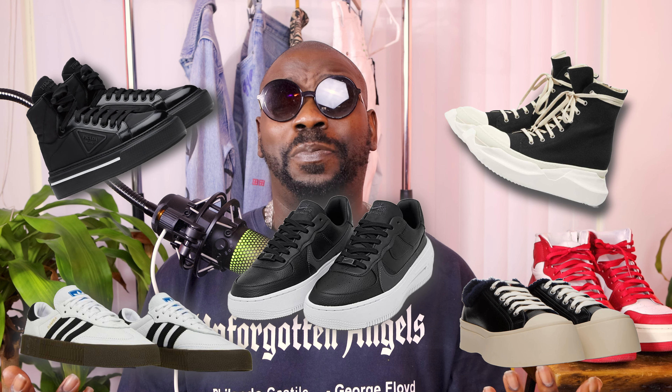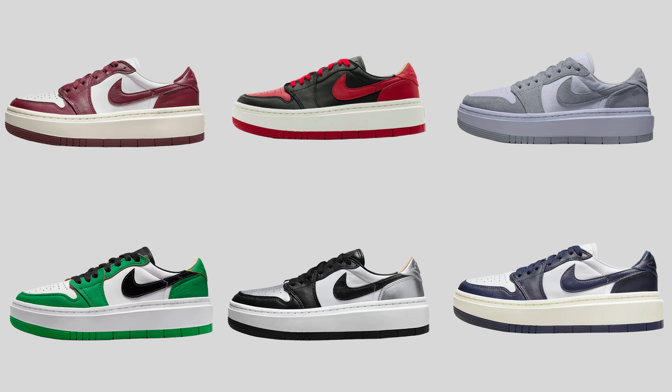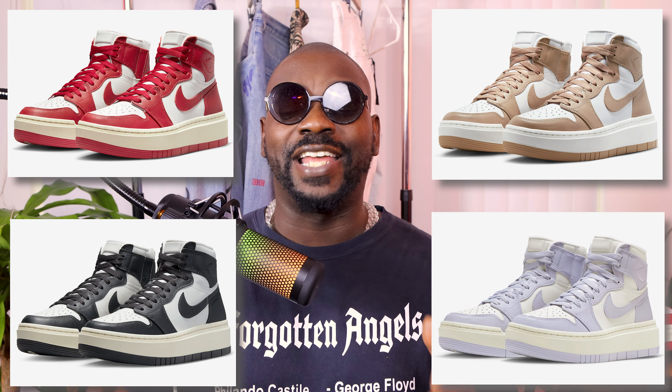Jordan Brand has been remixing the women's version of the Jordan 1 for years now. Some styles have been a hit, while others not so much. Meanwhile, the platform sneaker has been trending for the past few years, trickling down from the runway to the streets with all of the major players getting in on the action. It only made sense to eventually see the classic Jordan 1 reimagined with its own version of the popular chunky sole. They've been releasing a low version in a variety of colors for the past year, but it's finally time for the beloved high to get some shine, initially showing off four colors — Varsity Red, Dark Ash, Desert Sail, and Titanium — with the promise of even more colors down the pipeline.